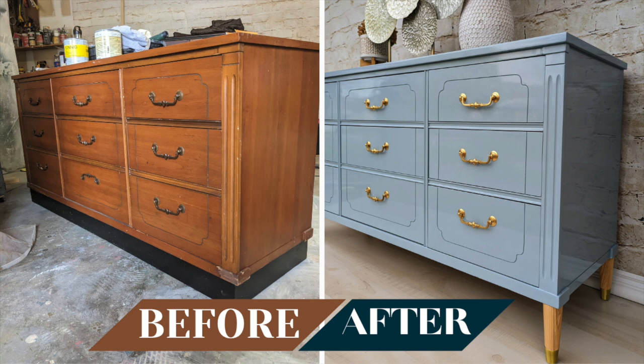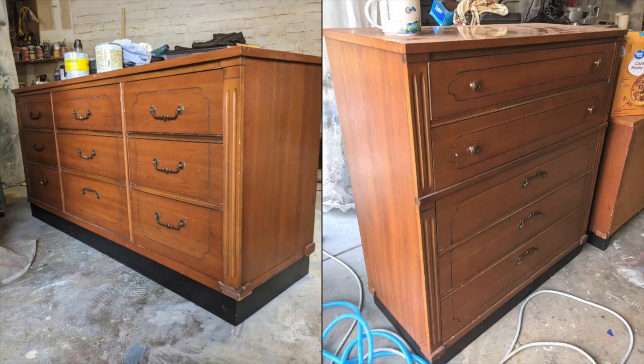On today's episode of How to Flip and Refurbish Furniture, welcome back to the Broken Masterpiece. Today I get to show you the biggest profit I made off two furniture pieces.